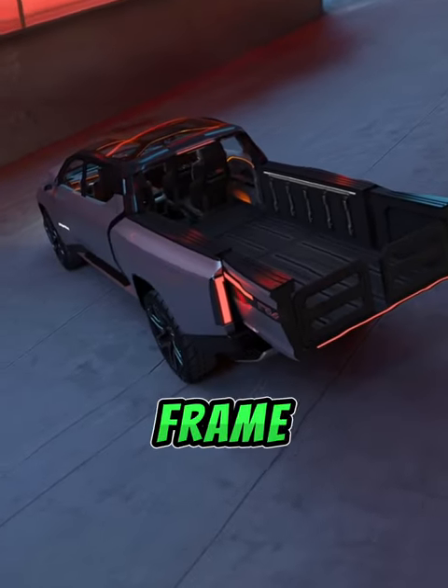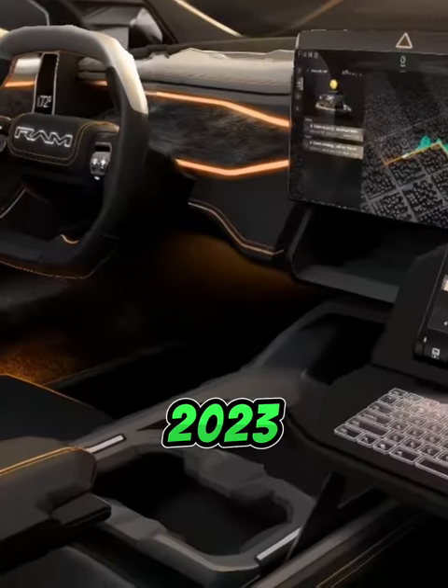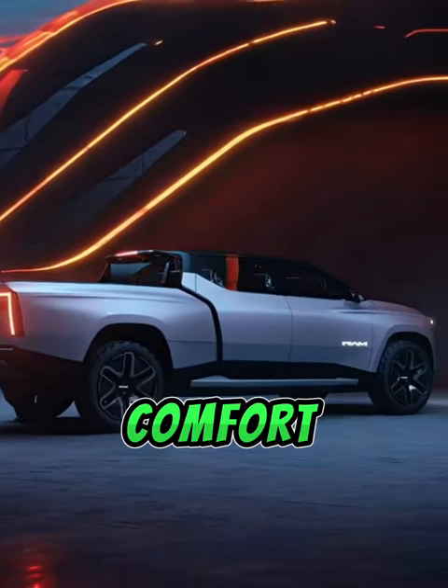The STLA Frame platform is designed for full-size electric trucks. It offers a longer wheelbase than the 2023 Ram 1500, providing extra cabin space and enhanced comfort.